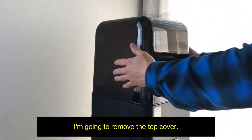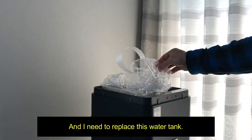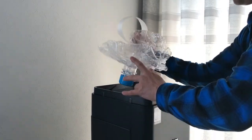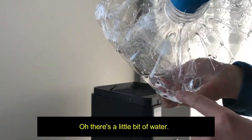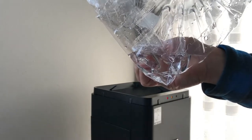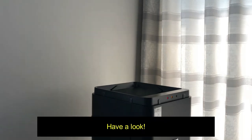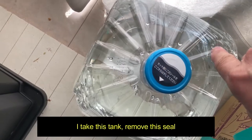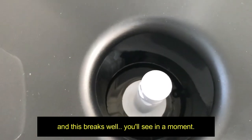We've got the top cover. I'm going to remove the top cover — it's really easy, just like that. And I need to replace this water tank. See that? There's a little bit of water — I can squeeze that water out. Okay, let's put in a new tank of water. So I take this tank, I remove the seal, and turn it upside down.